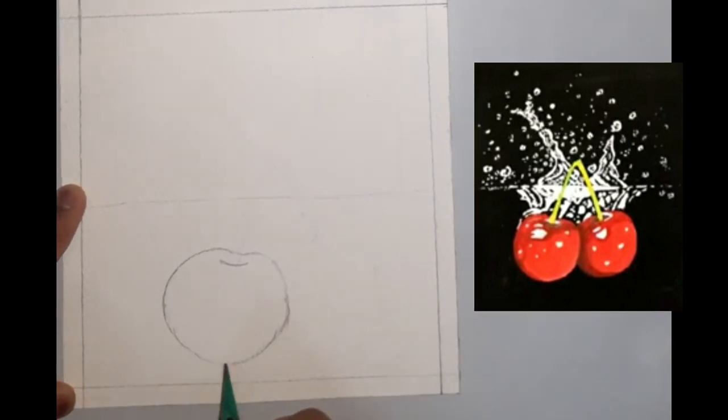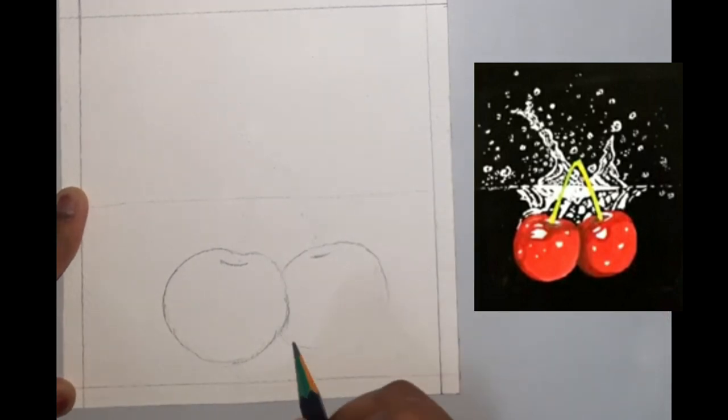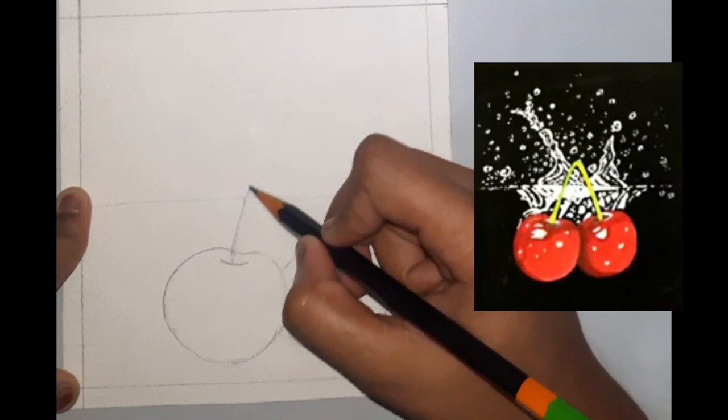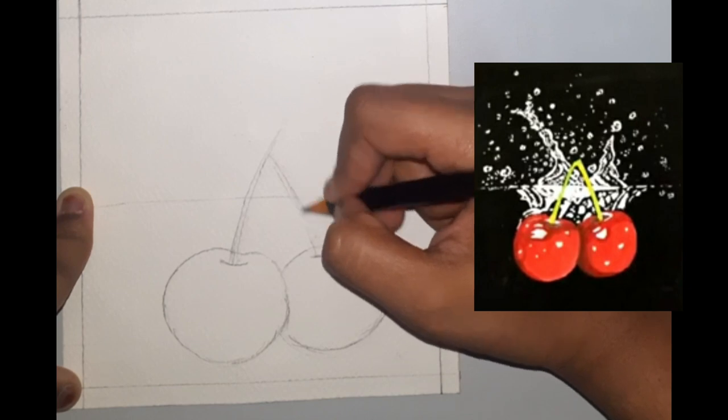We will start with a rough sketch using a reference by our side. Draw a line to indicate the water level and then two circular structures for the cherries. Then draw two long curved structures for the stems.